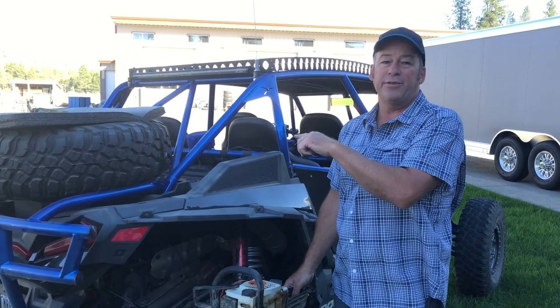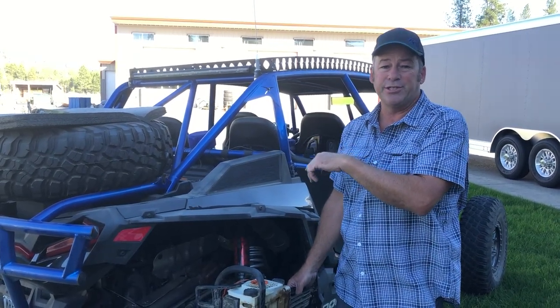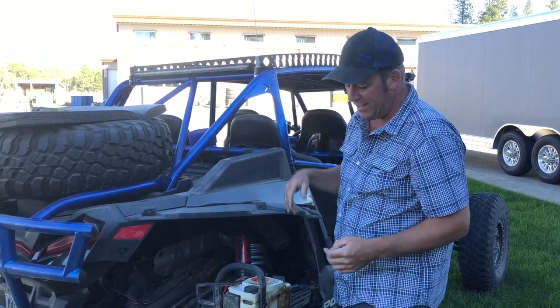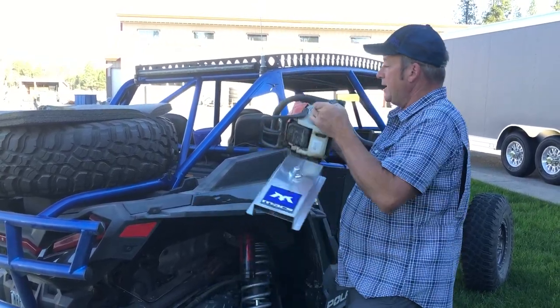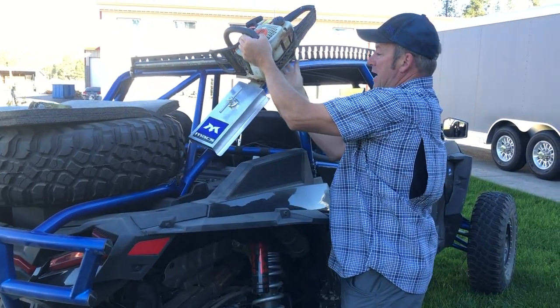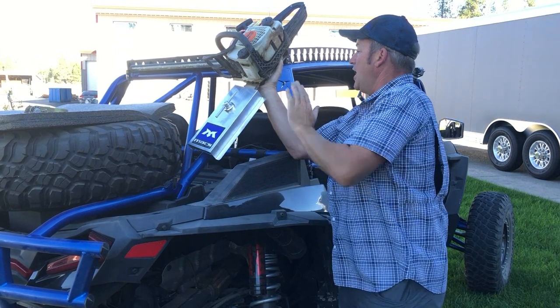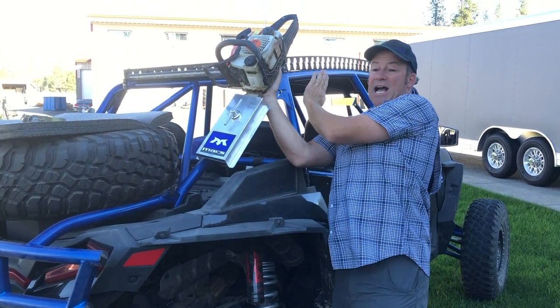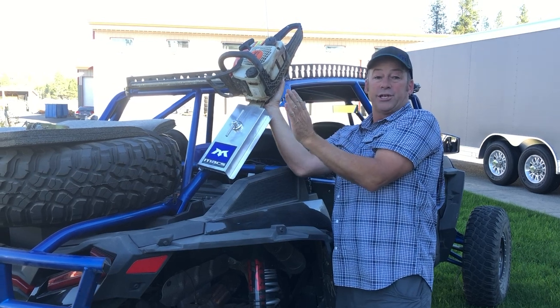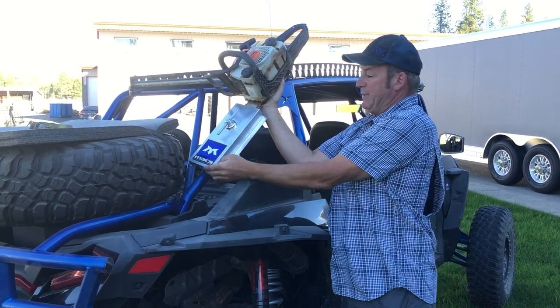I have my fire extinguisher mounted on the driver's side of this UTV for good reason. That does, however, leave the passenger side available. So I think a great alternate location for this would be something like this. Keep in mind, when you're mounting your saw, it's a great idea to keep it inside the confines — the envelope of the width of the car — so you don't swipe it off on the first tree that you pass by.